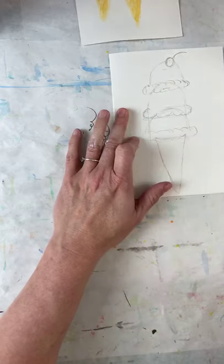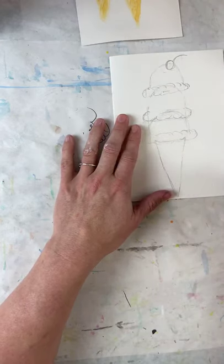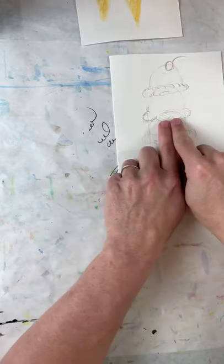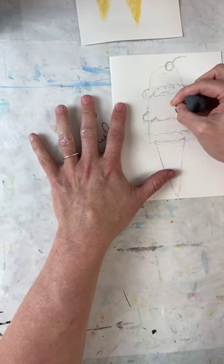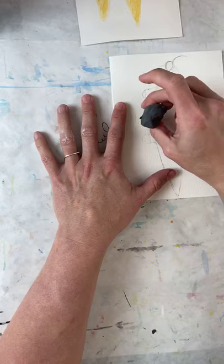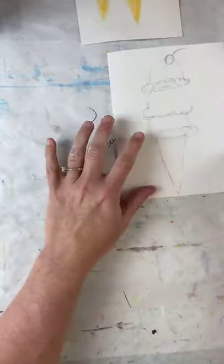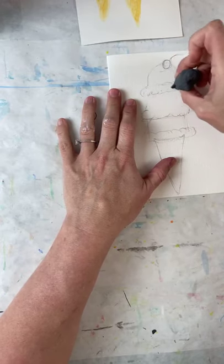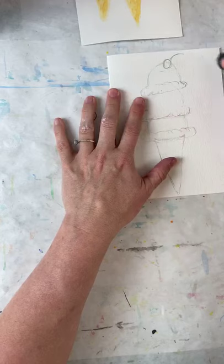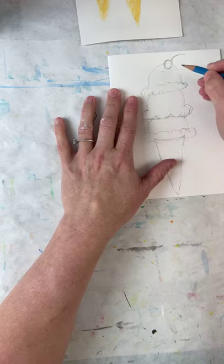I looked them up at Michael's and they were like a dollar eighty-nine — this thing will last you forever. I'm going to erase where the ice cream scoops meet together, erasing all the inside lines. When you're putting scoops in a cone, you've got the first one, then the second on top, then the third on top, so you erase all the lines hidden inside the scoops.